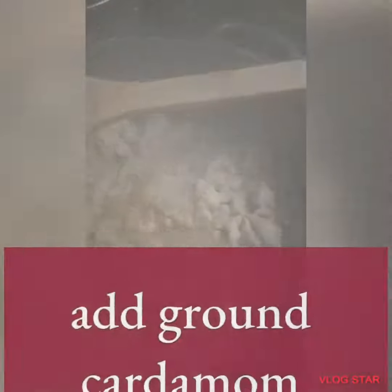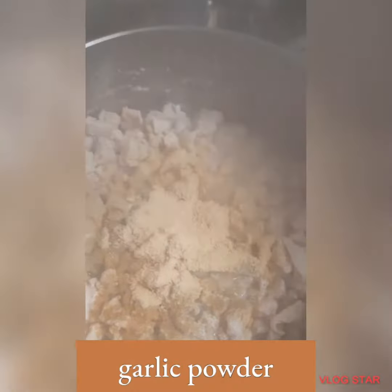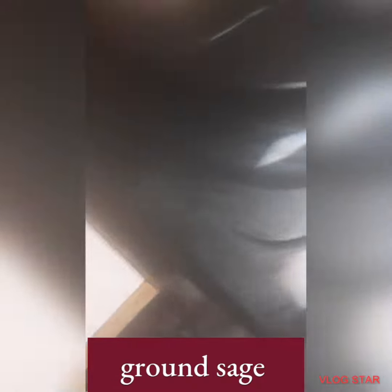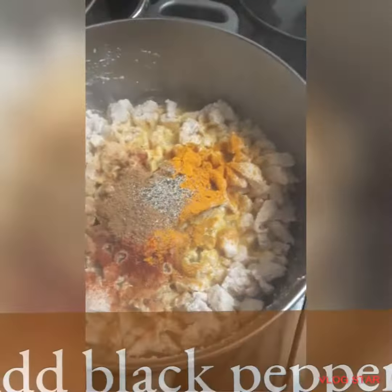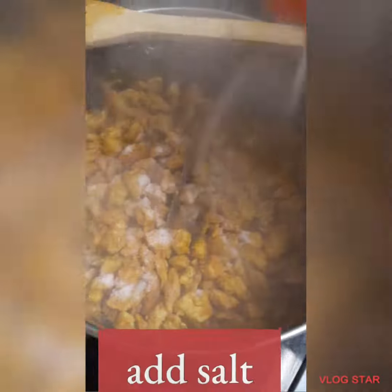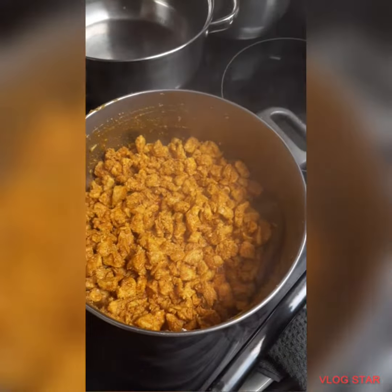So we added ground cardamom, ground ginger, garlic powder, paprika, ground sage, ground turmeric, ground cumin, black pepper, and salt. And you can add any other seasoning. Then add oil and cook the chicken until it's ready.